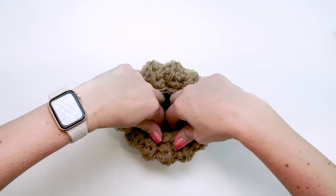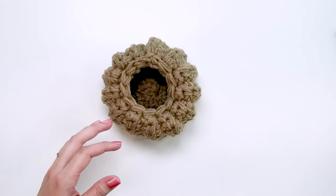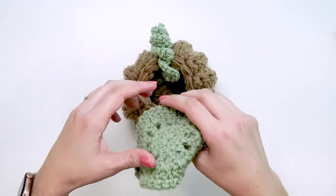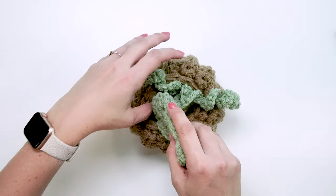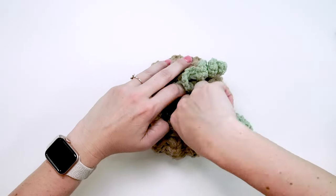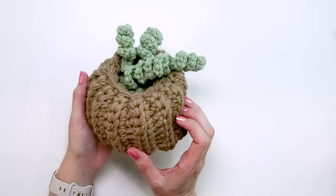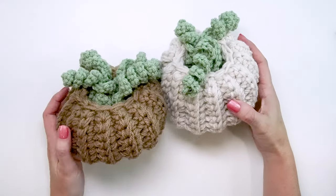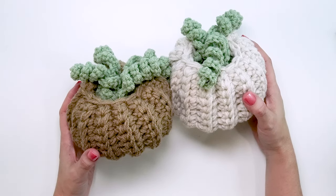Now we have a nice little pumpkin to place our coaster leaves into — make four or six and simply stick them inside. When guests come over you'll have coasters to protect your furniture, and it also doubles as cute fall or Halloween decor. You can make these in any color you want. Thank you for joining me today for this fun pumpkin coaster tutorial — be sure to hit that subscribe button and come back for more fun projects soon!